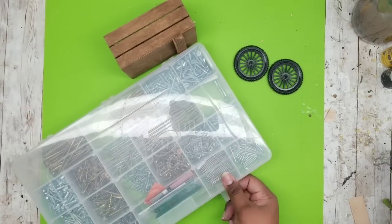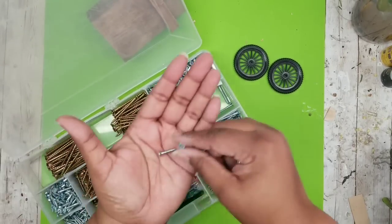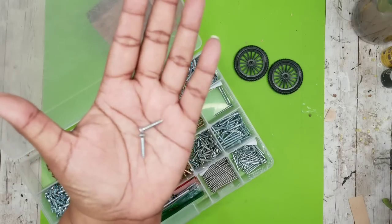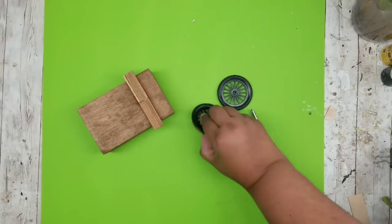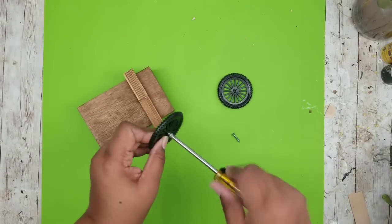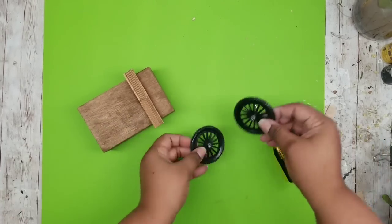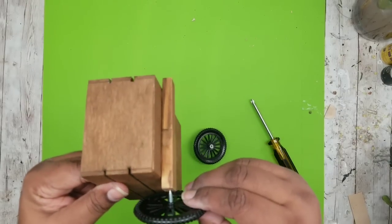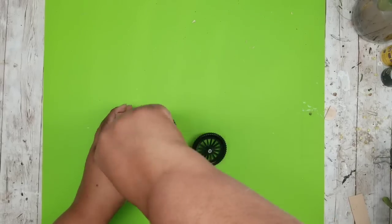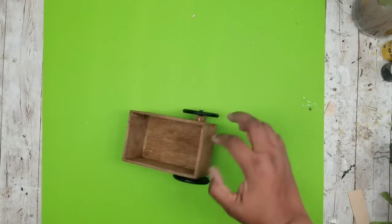Now that it's dry, we're going to add the wheels. I'm using two number six, three-quarter inch wood screws. To attach them, I first screw each wheel all the way down until the screw head is flush on one end and the screw is sticking out the other end. Then I match the other end of the screw with the pilot hole and screw it into the crate piece. We repeat this for both sides and now both wheels are on your little crate.